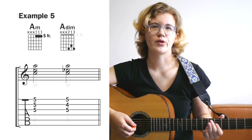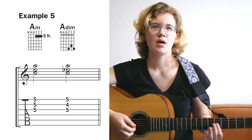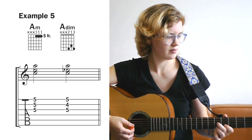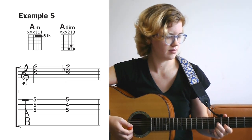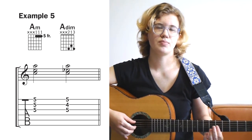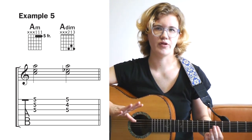In example 5, you're borrowing two of the notes from the last example, but this time we're going to only use the top three strings. For this example, you could also play the root note on the open A string if you finger pick.